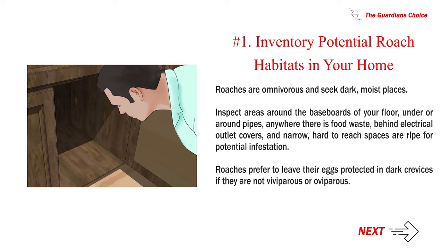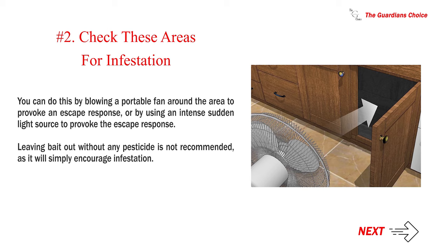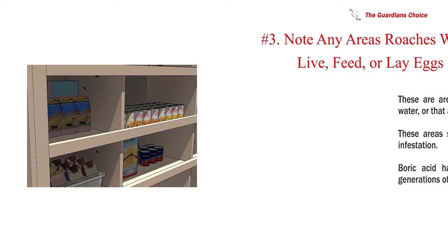Roaches prefer to leave their eggs protected in dark crevices if they are not viviparous or oviparous. Number two — check these areas for infestation. You can do this by blowing a portable fan around the area to provoke an escape response, or by using an intense sudden light source to provoke the escape response.